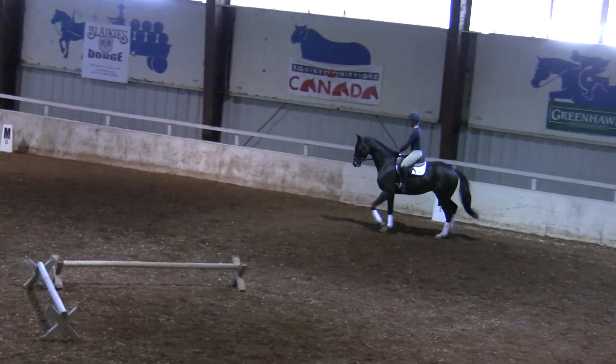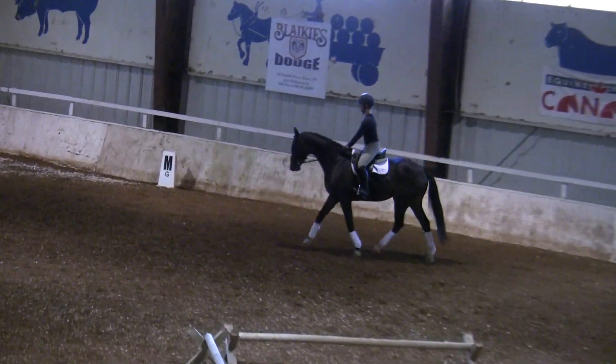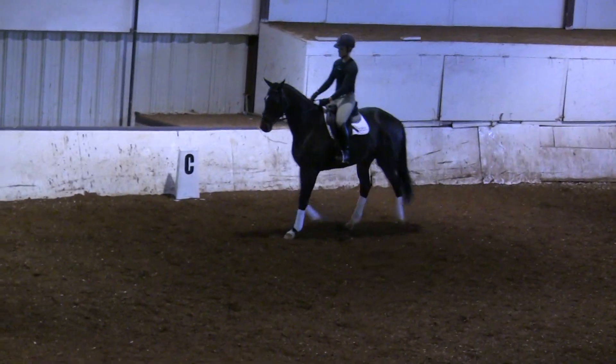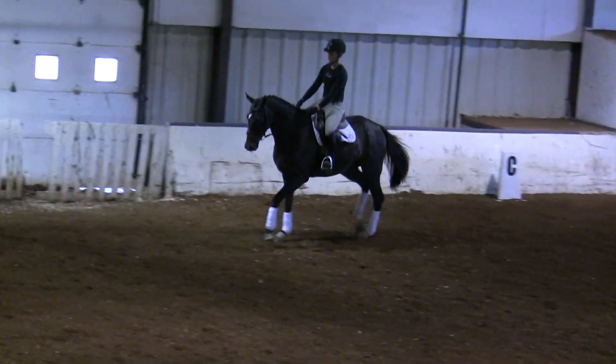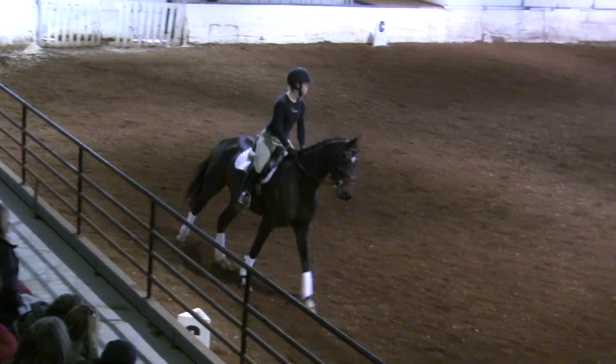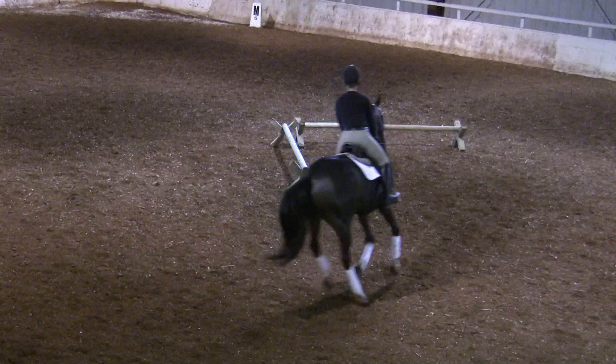Already slow down, because we don't want a forward canter. We want a relaxed canter, an easy canter. Hands down — stick them down at the wither and flex. Aid with your outside leg, get with your outside.